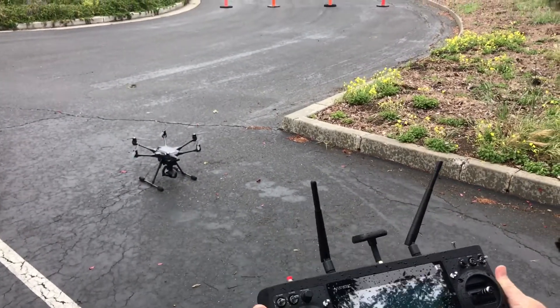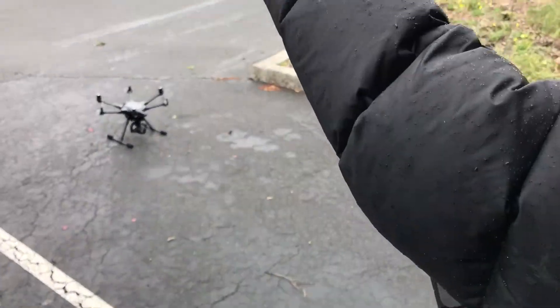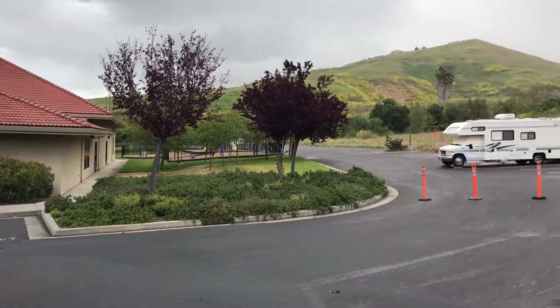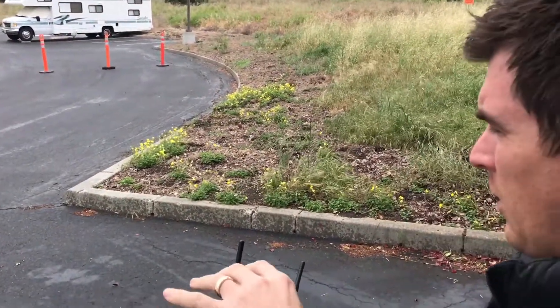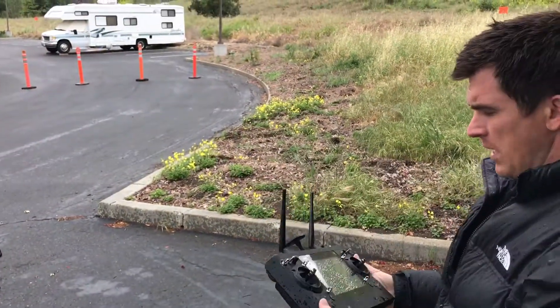We have the normal 4K camera, but this drone also has a thermal cam. The idea is we would survey a property like this — the roof. Right now the whole thing's wet, but say by the morning after the storm passes, I can put the thermal cam on. In a hail storm we can come in and do a survey.